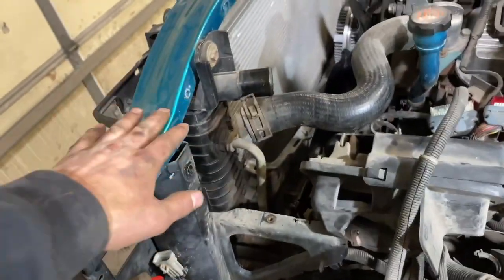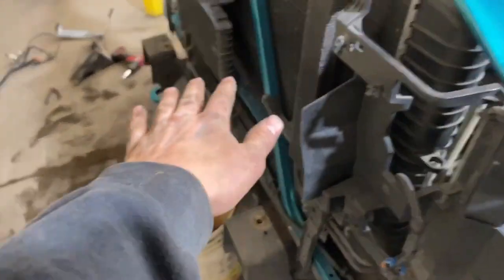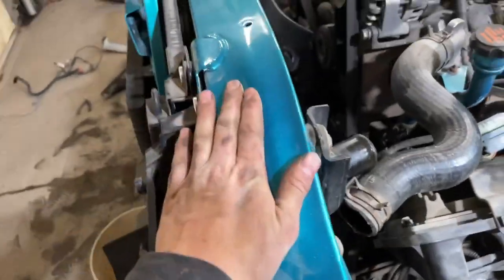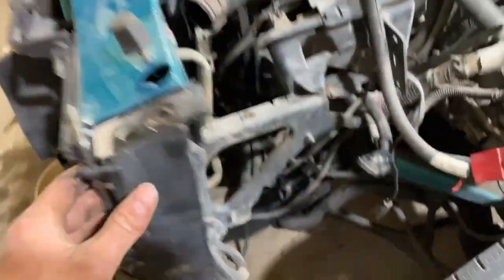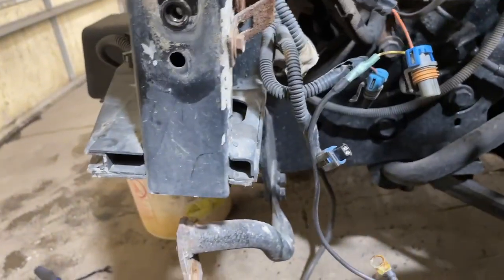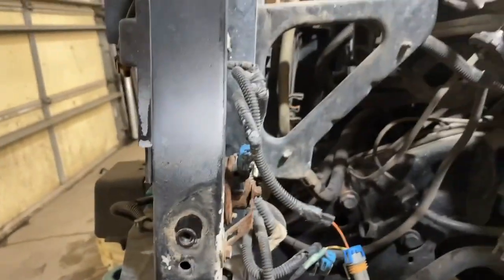Once we get this core support off, we can rip out the radiator, the condenser, the transmission cooler, and the power steering cooler, so we can get this sanded down and completely painted all the way around. It's aluminum so it's corroded in some spots and I just want to make it look nicer, but it's pretty easy to take out.